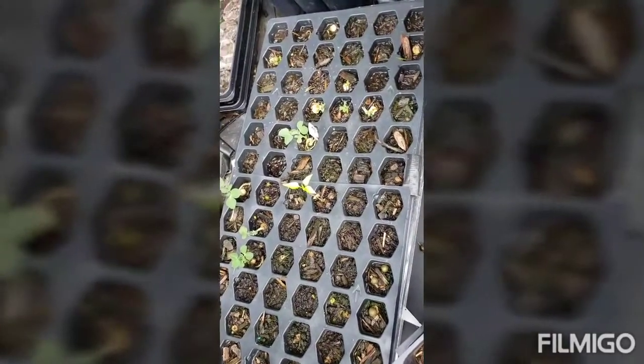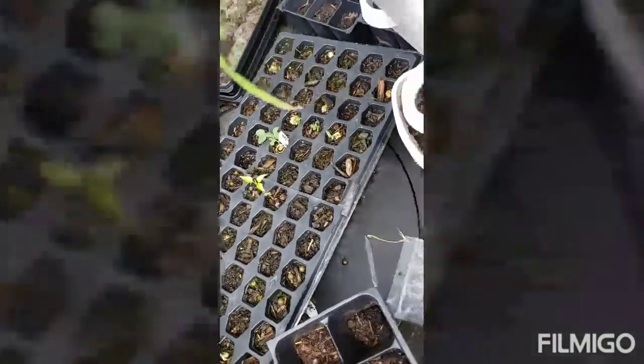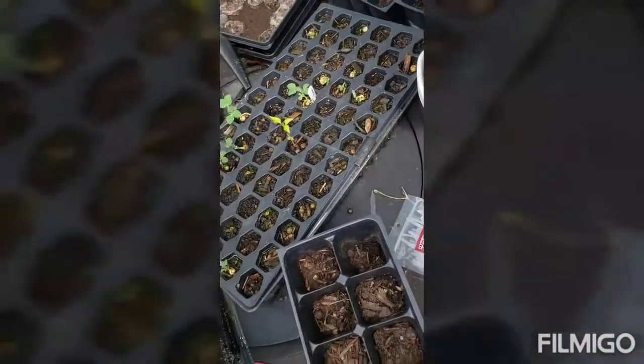I also got more broccoli going down, and some mustard leaves — I've never had them but I'm gonna try them. The peppers are doing good. This is the time to put your cool-weather plants in the ground.